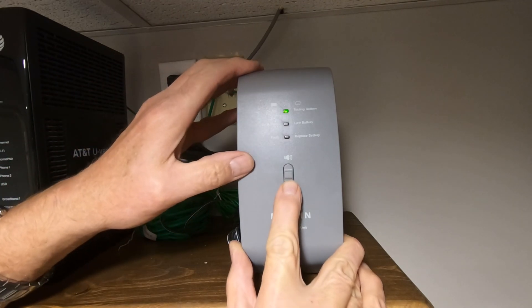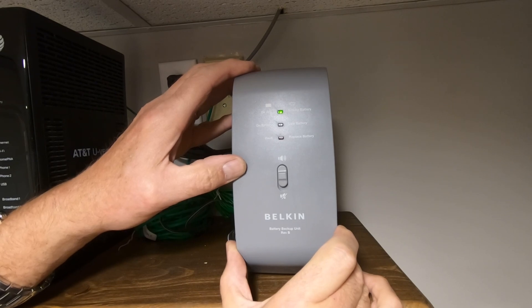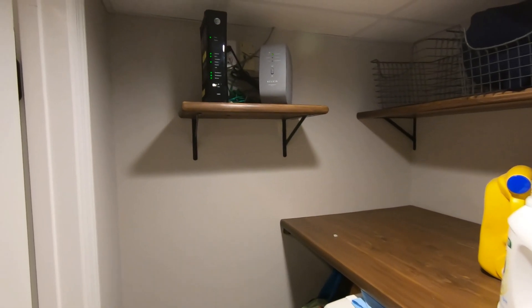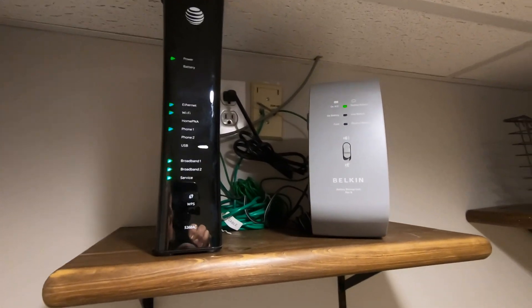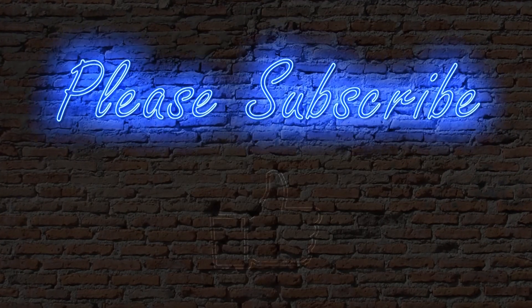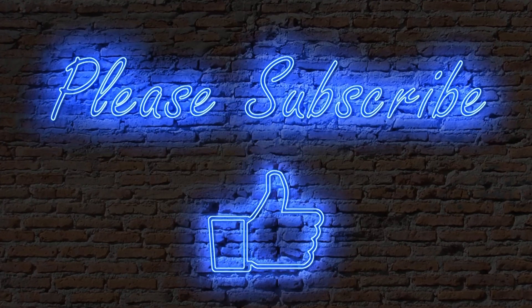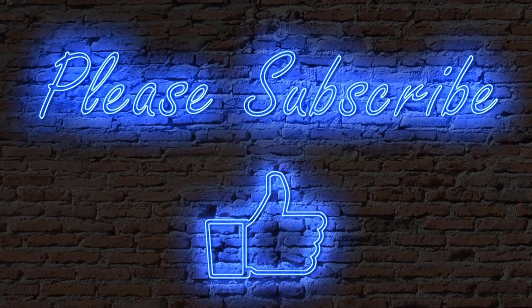Looking at the front, the on AC LED is green and there are no other faults. So that's how I replaced the sealed lead acid battery in my Belkin battery backup. If this video has helped you, please subscribe and a thumbs up would be appreciated. Thanks for watching, I'm Dave — have a great day.